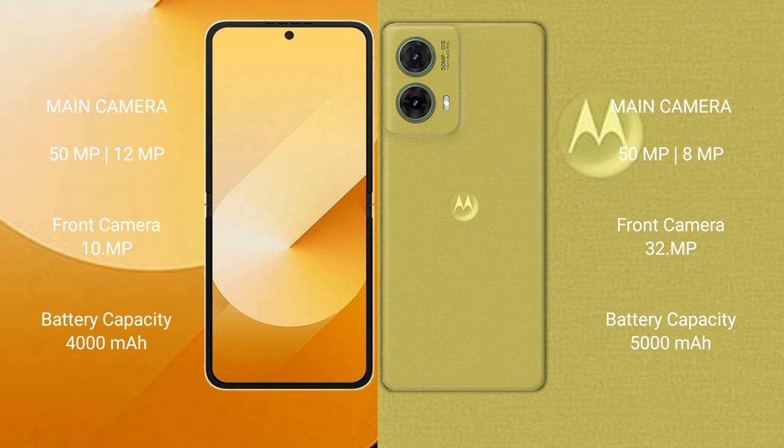The Samsung Galaxy Z Flip 6 has a 4000mAh battery with 25W fast charging support. The Motorola S50 Neo has a 5000mAh battery with 30W fast charging support.